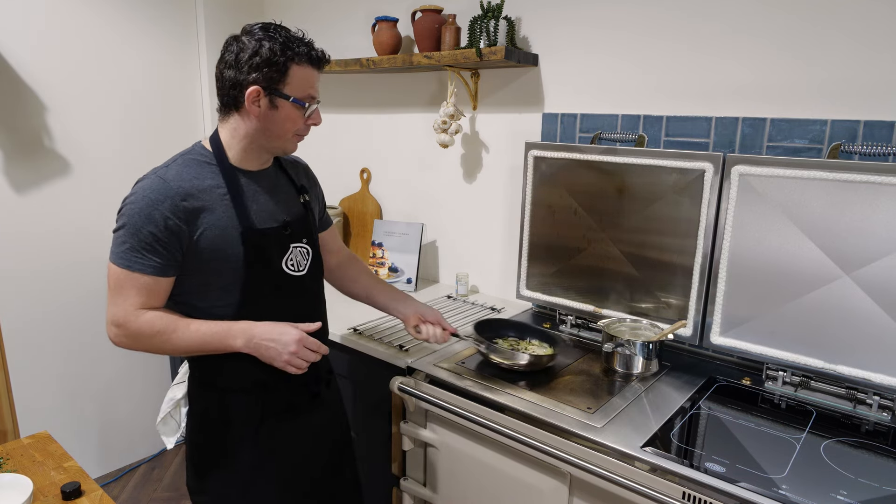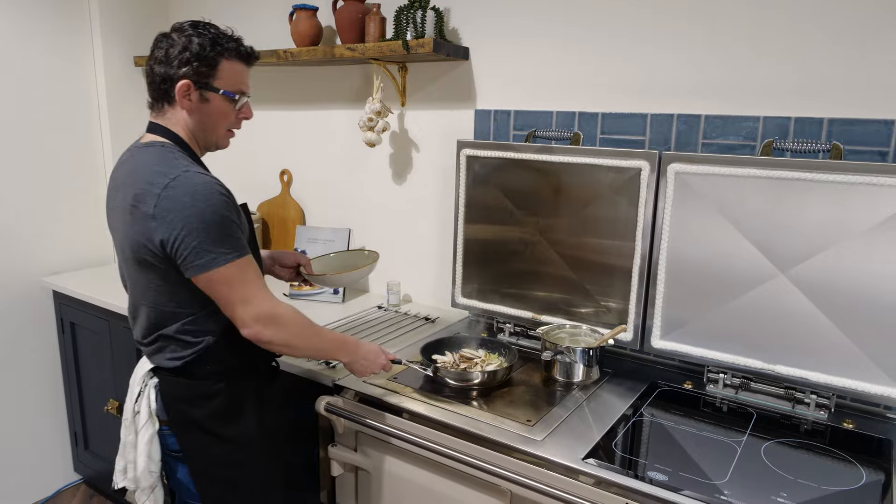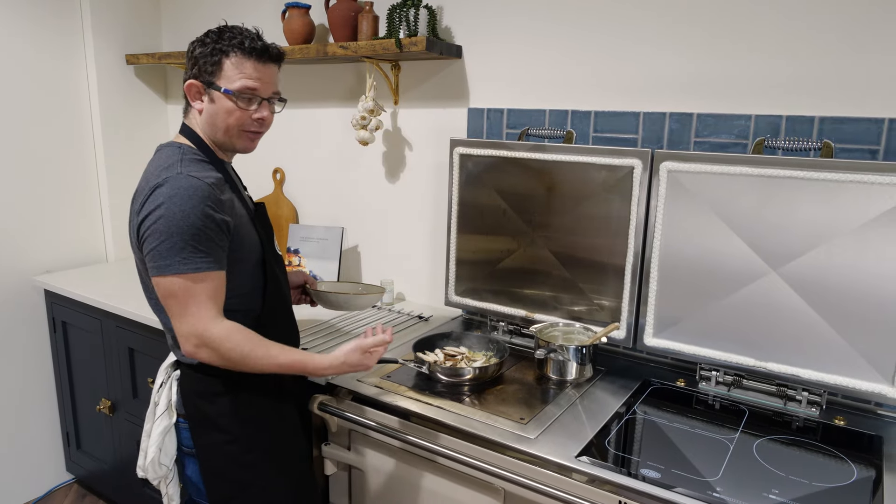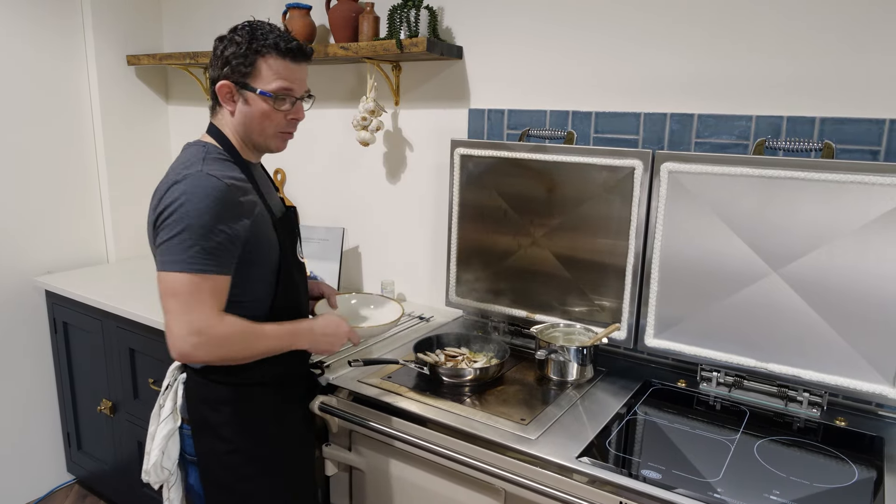We're going to add the mushrooms and cook these down again for another 3 to 4 minutes, just until they soften, and then we'll begin building the sauce. Next we're going to add a good glug of white wine, and we're looking to boil off the alcohol content and reduce it down.